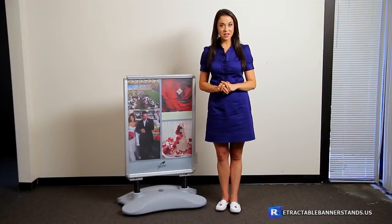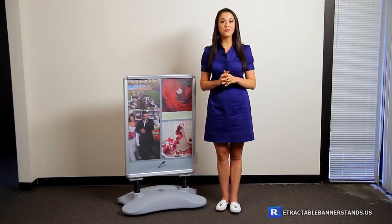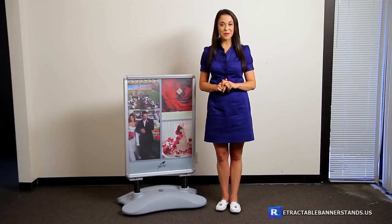Order our outdoor sidewalk sign with print and we'll install it for you so that it's ready to go out of the box. To find out more about the outdoor sidewalk sign, please visit our website.